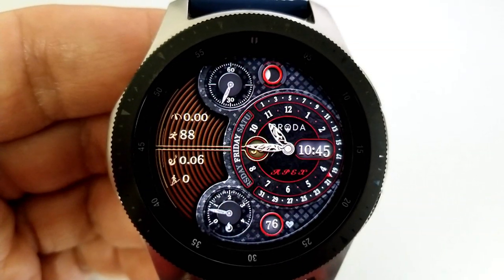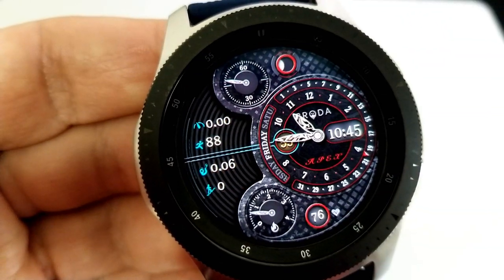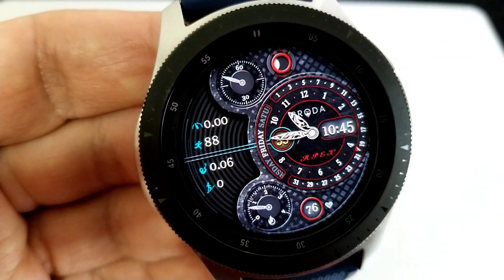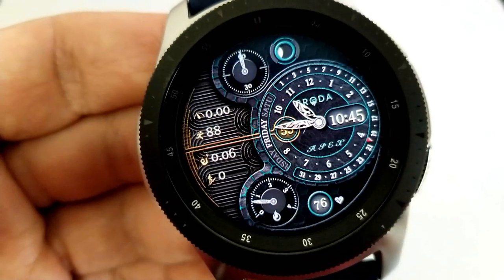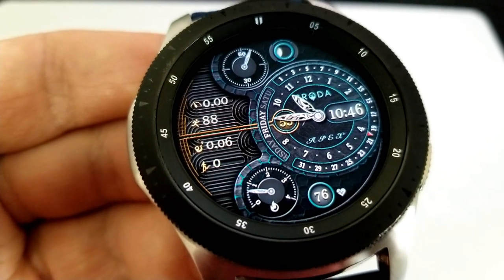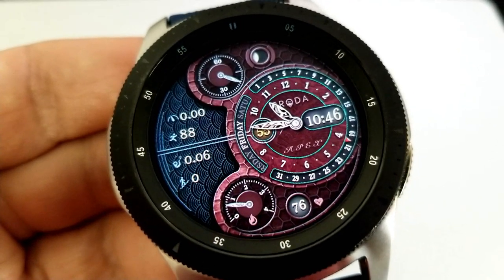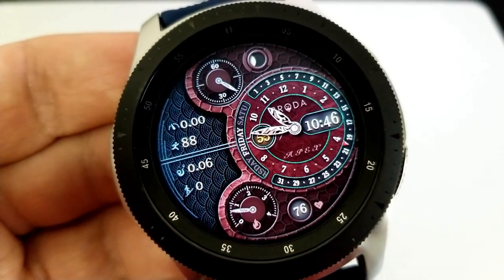The top of the face shows your moon phase as well as a seconds counter, and then you have four more activity stats on the left-hand side for floors climbed, distance moved, step count, and a speedometer. To change up the theme variations, tap in the nine position to change the backgrounds for the left section, and tapping in the three position changes the themes on the right-hand side.